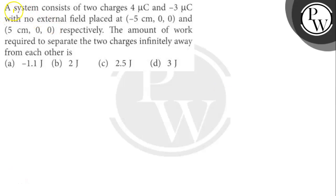Hello watcher, let's read the question. The question says: a system consists of two charges 4 μC and -3 μC with no external field, placed at (-5 cm, 0) and (5 cm, 0) respectively. The amount of work required to separate the two charges infinitely away from each other is what we will find out.